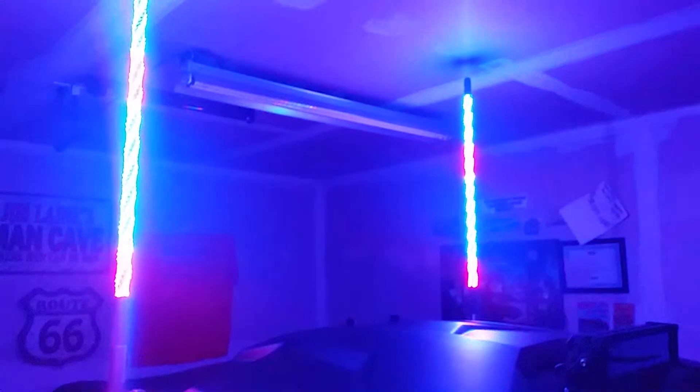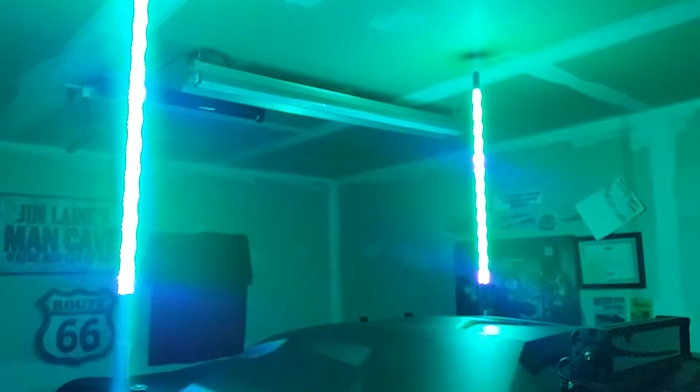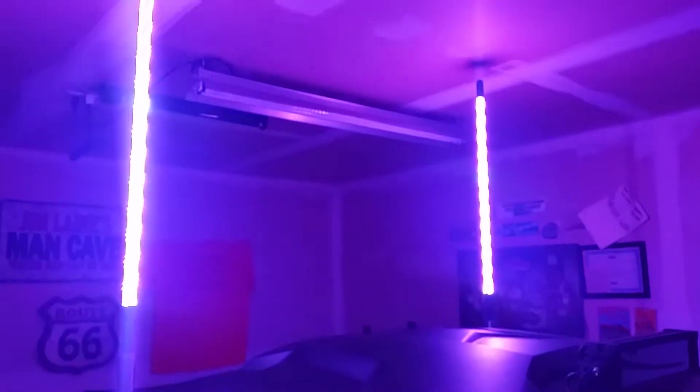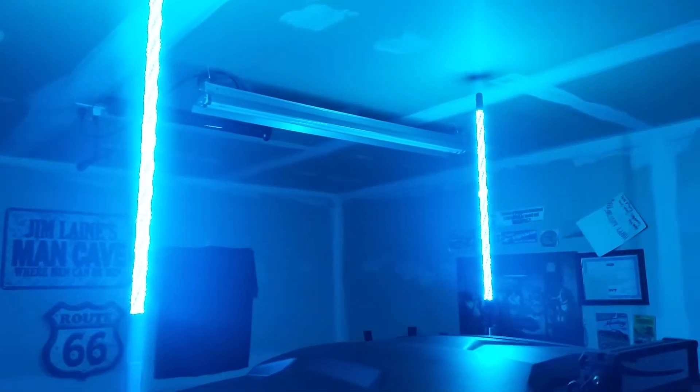There we go. You can't really see it but it's a really nice rocker switch with a factory finish for the lighted whips. It's got 300 modes and 10 different speeds. When you turn it on it just goes on automatically cycling through all the different modes.